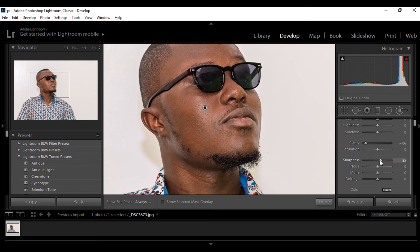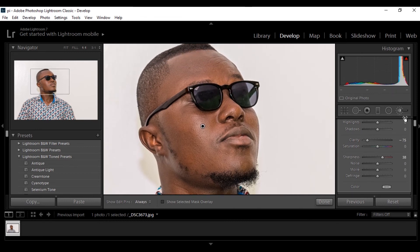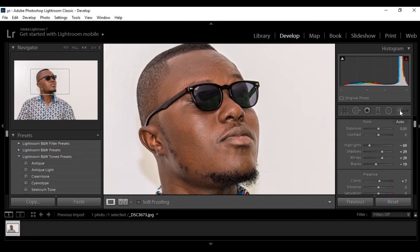You can decide to tone it down with the clarity or bring the sharpness up some more so that it looks much more sharpened. It depends on the kind of effect you are going for and how you want it to look at the end of the day. So this is pretty much all of it.